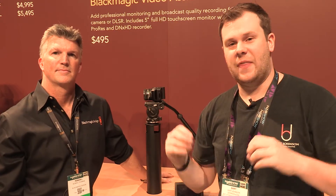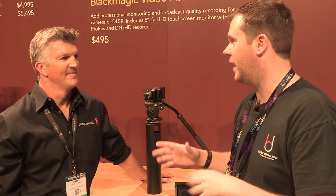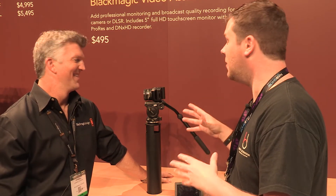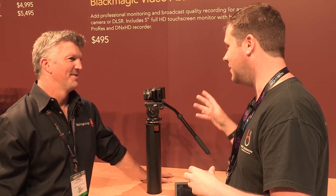Hey guys, it's Bart Johnson here again at the Blackmagic booth at NAB 2015. I am here with Kendall again and we've got a brand new camera. You guys are going smaller in size again — what do we have here with this little camera?